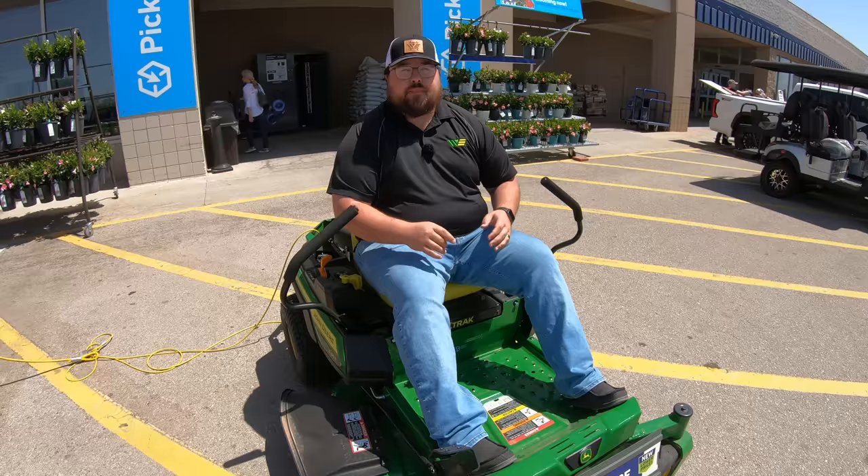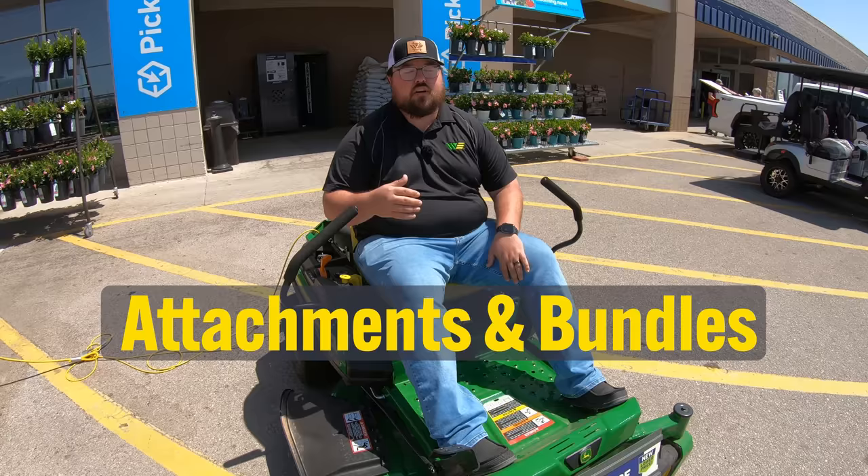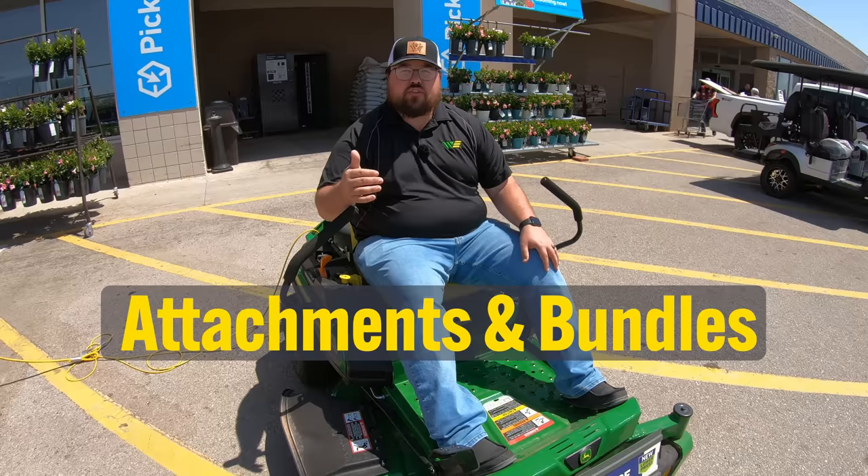The next step in this process, once you have your mower picked out, is looking at attachments and attachment bundles. Lowe's and Home Depot both do a great job at keeping the different attachments for your mowers, whether we're talking bagging kits, mulching kits, snow plow bundles, or all of those different things. Make sure that you are looking into that before you finalize your purchase.